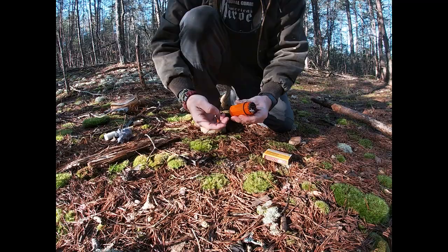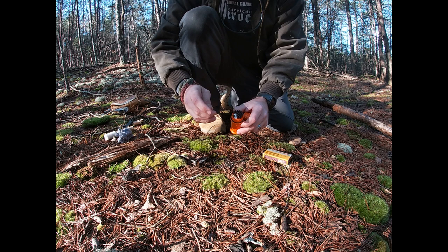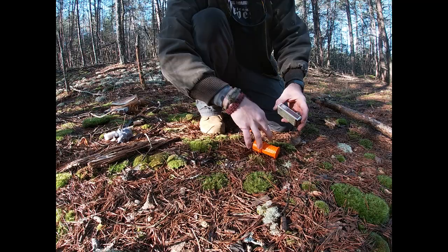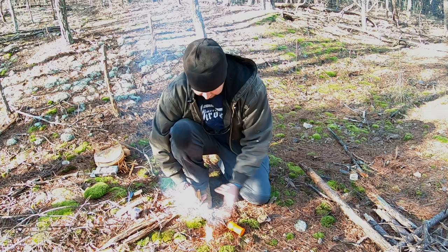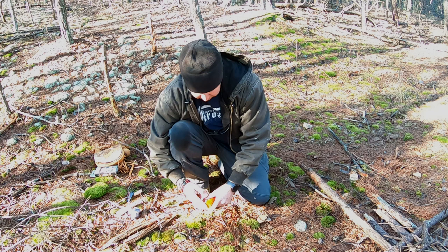Next we're going to try out these storm proof matches. We have two different variants here. This one comes with a waterproof container — you can keep your tender tabs in there, and there's a cotton ball in the lid. Of course it's like using a match, because it is a match. Strike it just like any matchbox. Burn time is up to 15 seconds. It's a small package — I'd recommend this for your bug out bag. Waterproof in case you get dunked in the water.